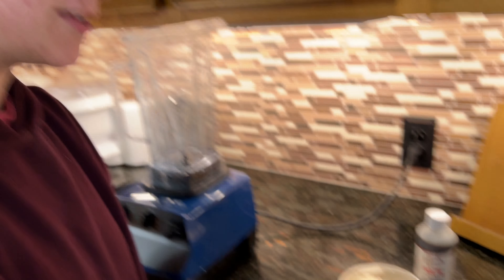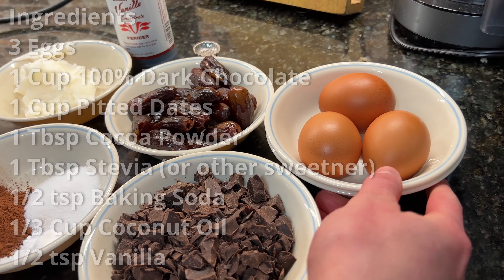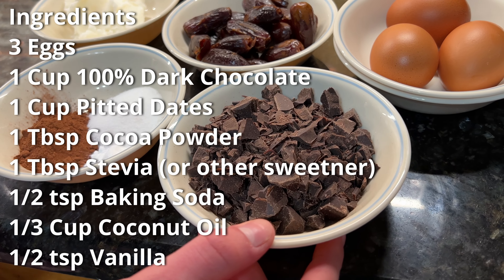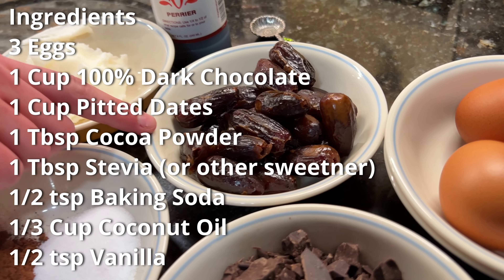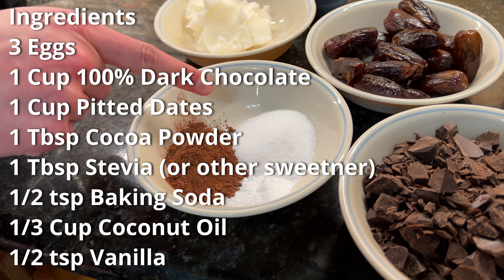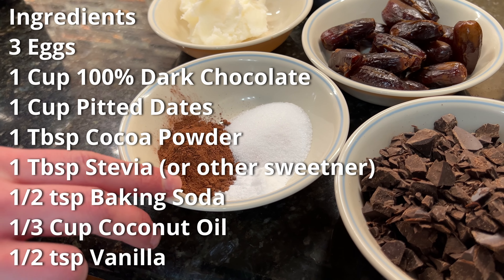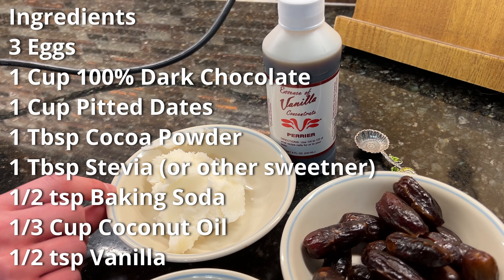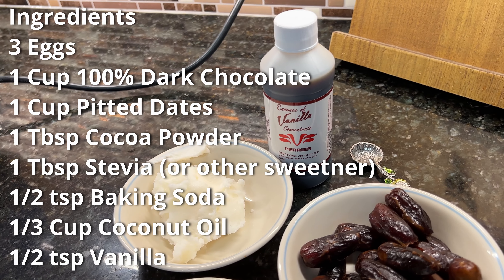And now for ingredients, we're going to need three eggs. We're going to need a cup of 100% dark chocolate. We're going to need one cup of pitted dates. We're going to need a tablespoon of cocoa powder and a tablespoon of stevia. A half a teaspoon of baking soda. One third of a cup of coconut oil and a half a teaspoon of vanilla. I chose to use stevia, but you could use anything you want — honey, agave, or whatever.